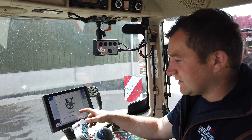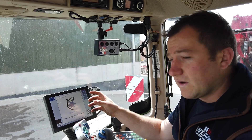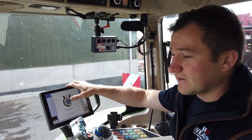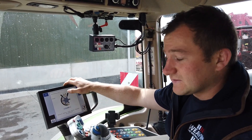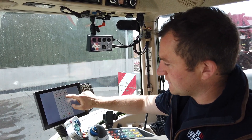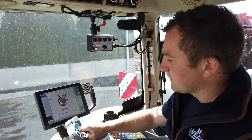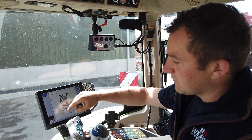Once it's finished it's going to tell us how much seed it thinks has come out of the system. We know from weighing the bucket that that's not right — we got 8.11 kilograms out. So we press on the figures, clear them and put in our 8.11. This is in kilograms. Press OK.